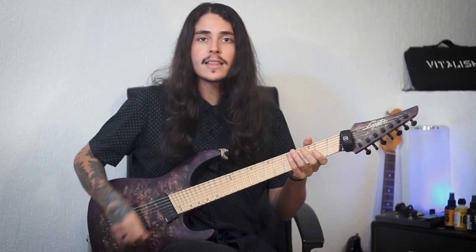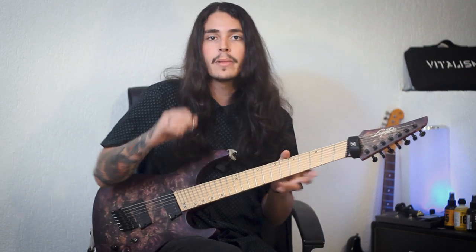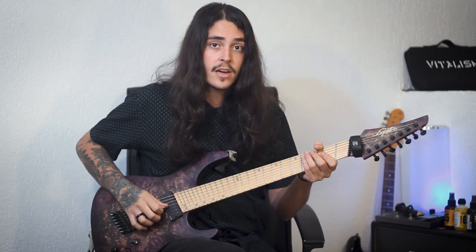If you guys are not used to it or not doing this yet, bear with me and let's check it out. So it basically consists of two parts. The first part is your right hand, which consists of muting the strings that you're not playing with some part of your hand. There are a few players that use this part of the hand, there are others that use this one, and there are people that use the fingers.